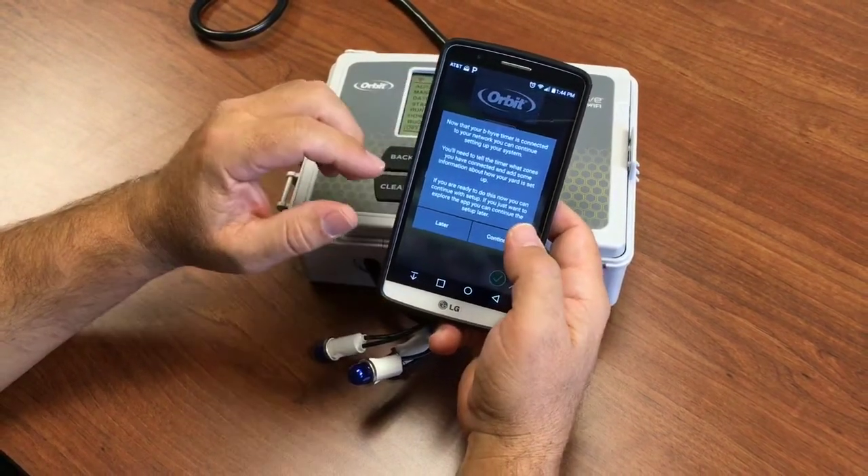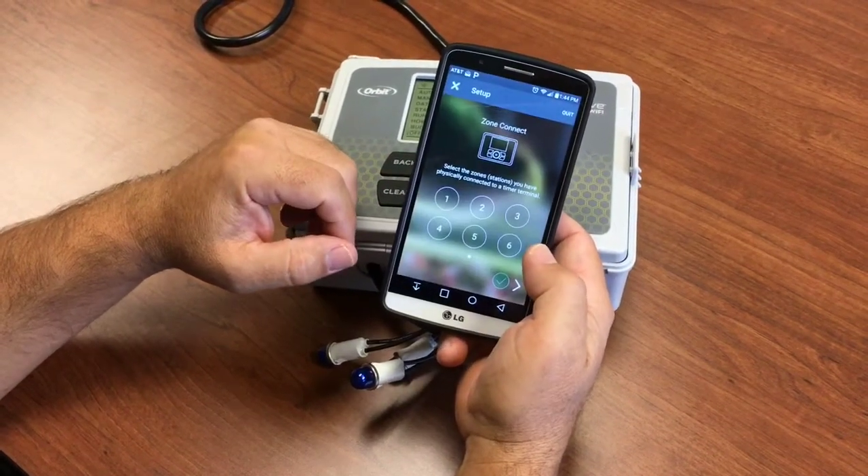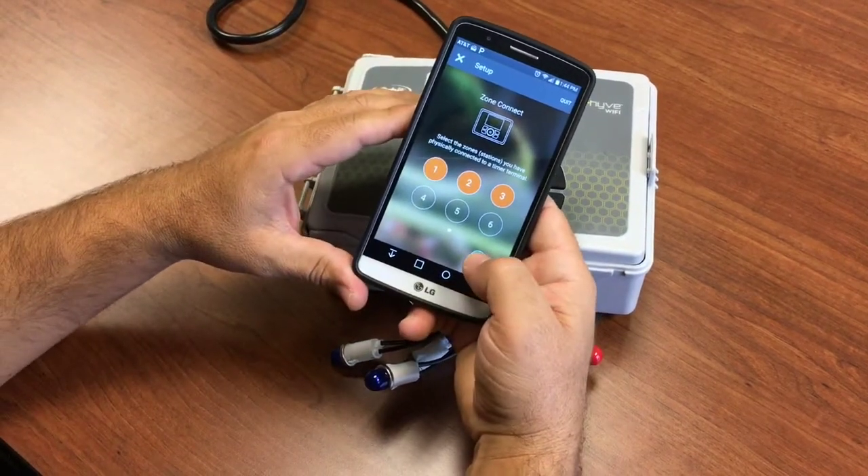Now that your timer is connected, it's going to say 'let's test out your zones.' Say okay, and we're going to continue. We're just going to pick a few zones to set up, then say next.